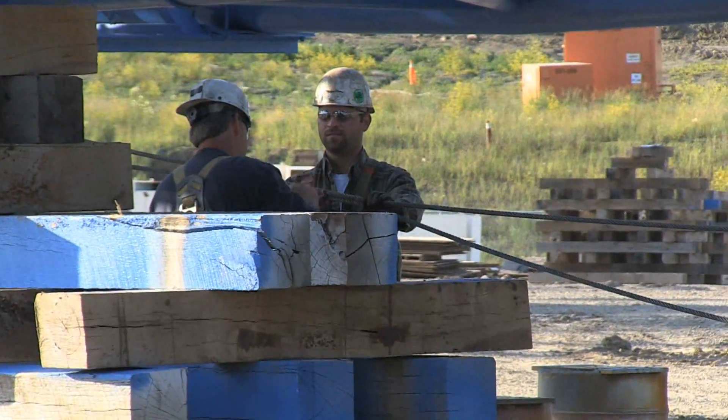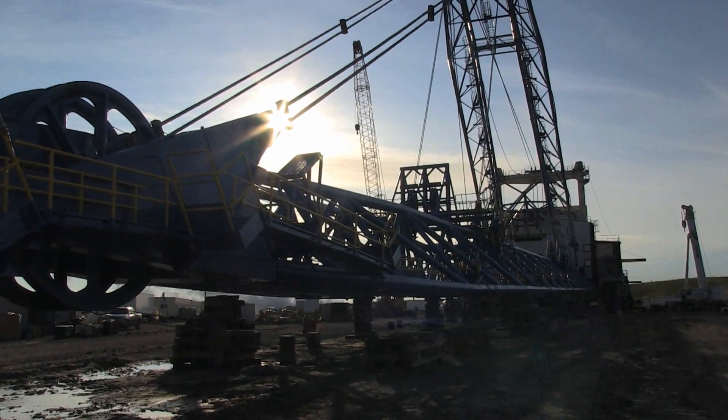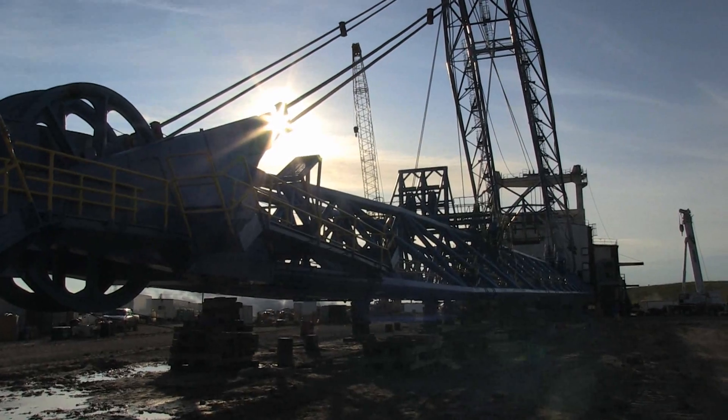Today there's a 20-person crew on site. To prepare to lift the boom, they're doing safety checks and checking electrical and brakes.